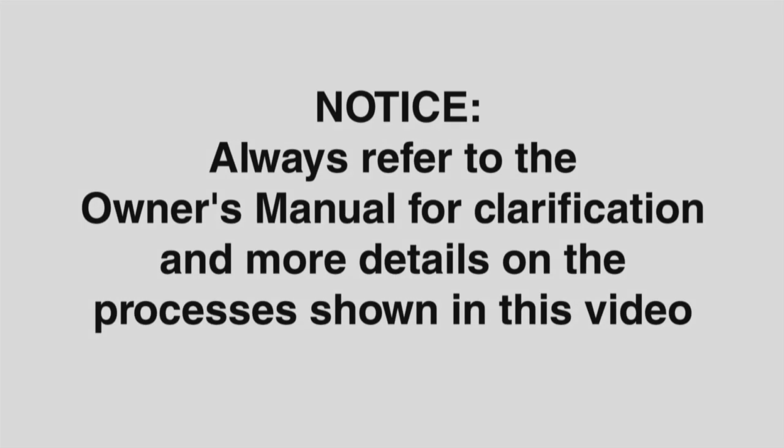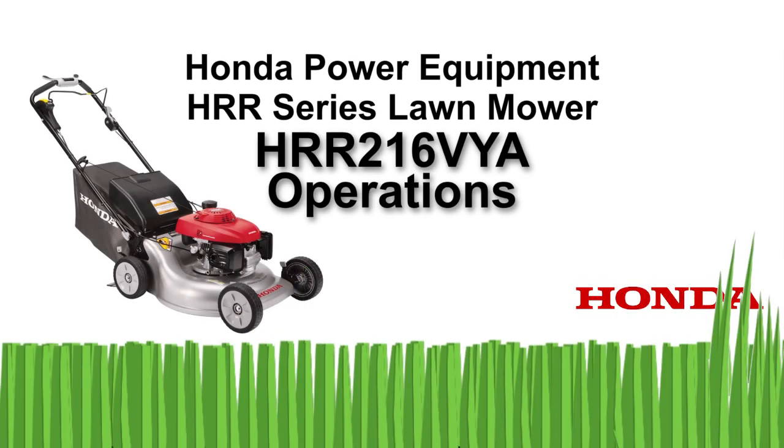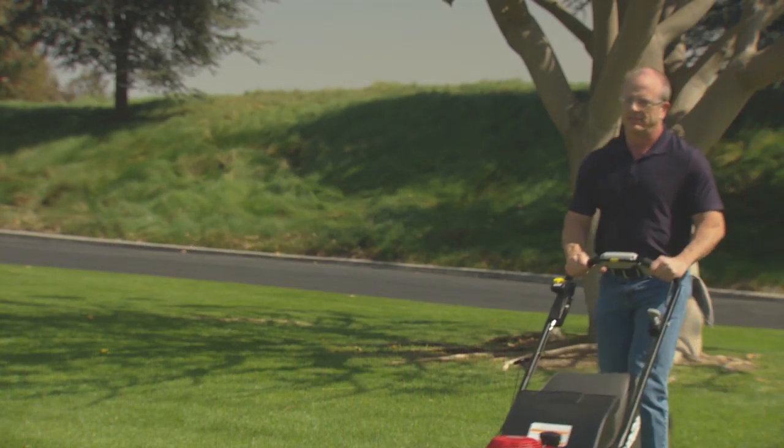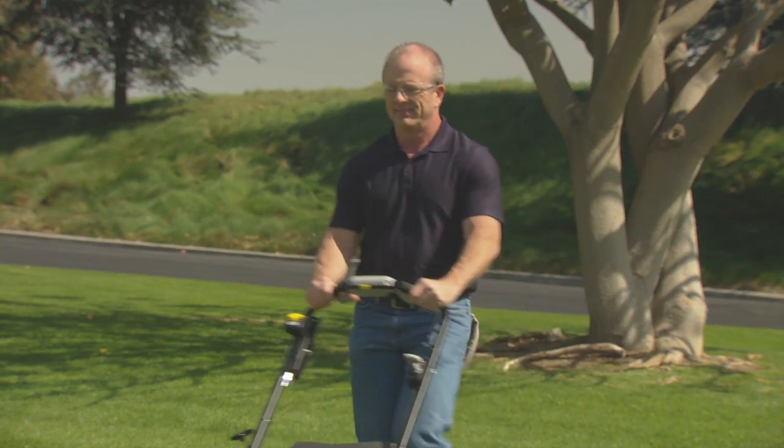Notice: your safety and the safety of others are important to Honda. Always refer to the owner's manual for clarification and more detail on the processes shown in this video. Welcome to the Honda Power Equipment video on how to operate your HRR 216 VYA lawnmower. In this video, we'll show you how to properly and safely operate your new lawnmower.